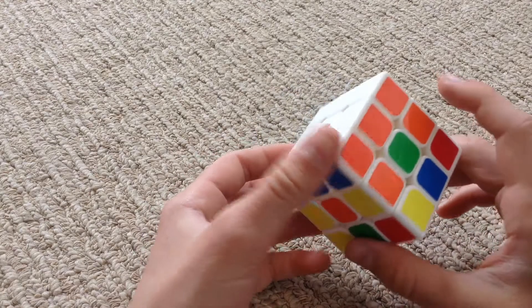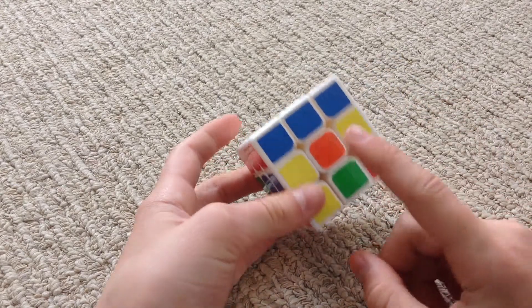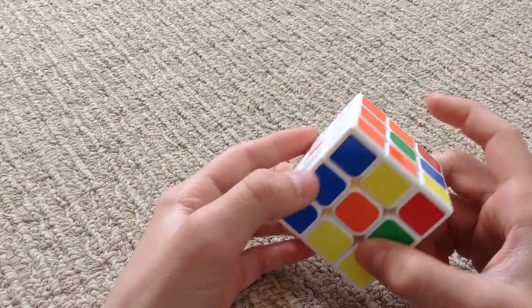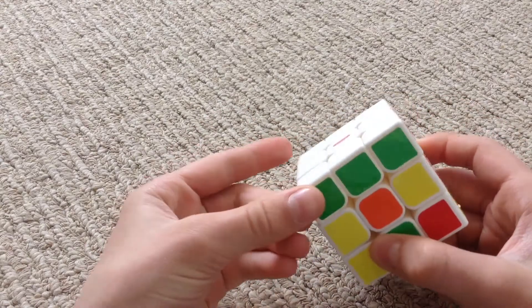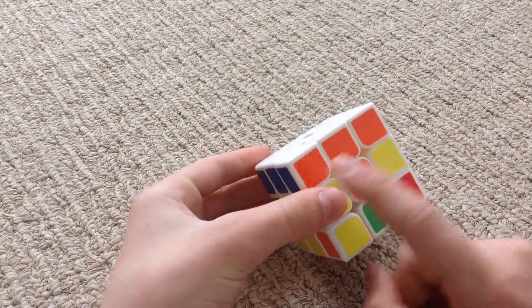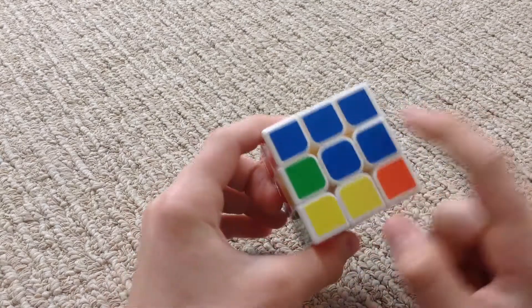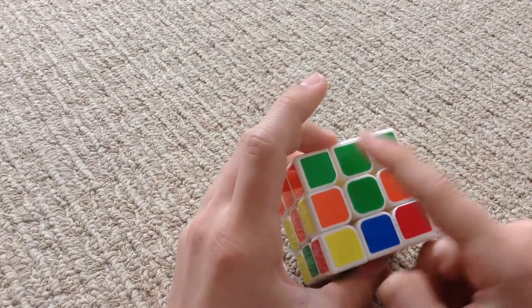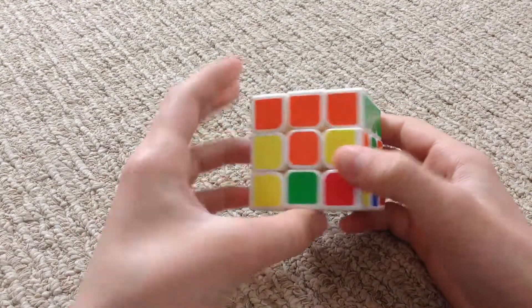What you're going to need to do is match the middle piece with this part. Let's find the orange part right here. Then we make a small T, and then there's a small T over here as well, a small T here, and a small T here.